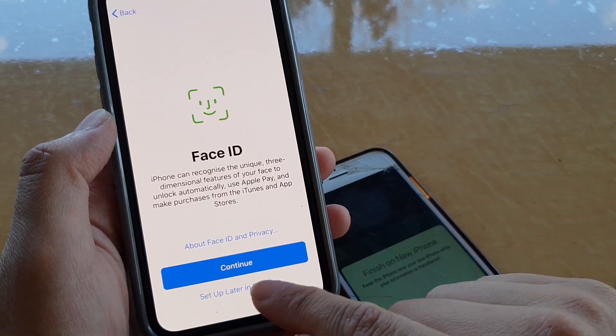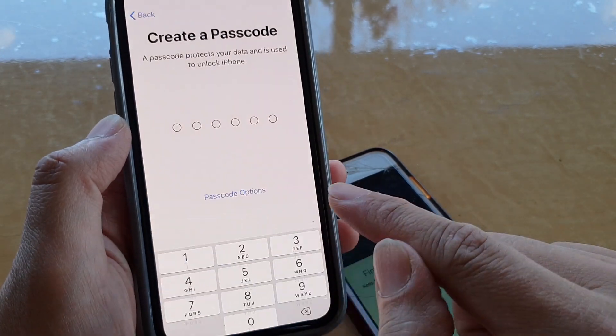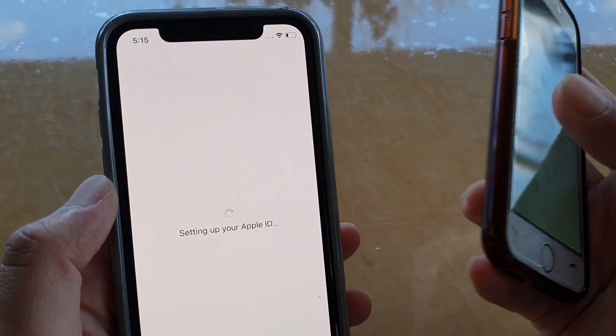I tap on 'Set Up Later in Settings' for the passcode and choose 'Don't Use Passcode.' Then I proceed to set up the Apple ID as well.